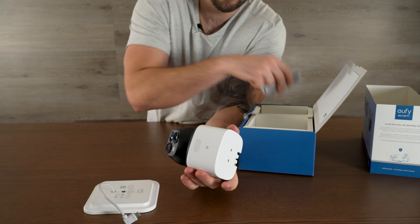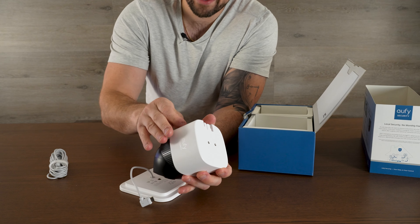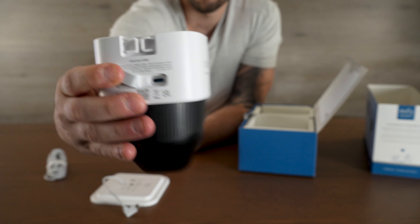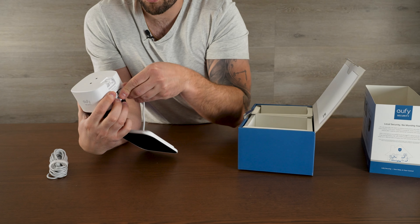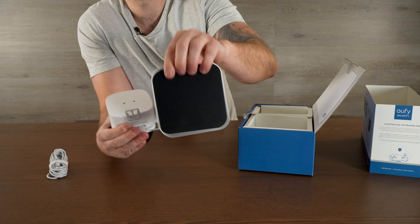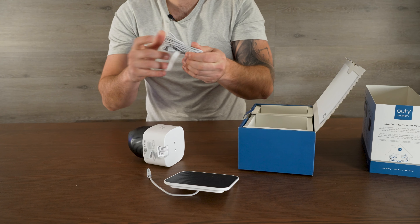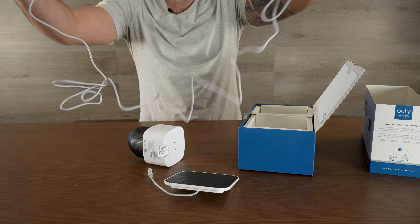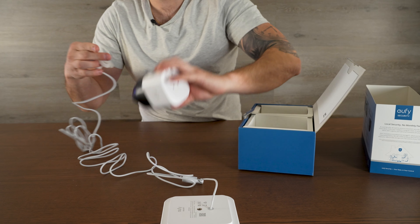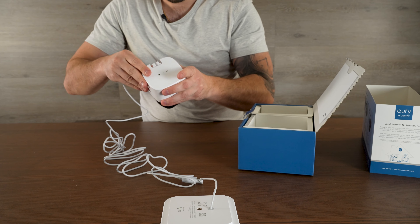This little solar panel — they do have an extended cord as well — will basically connect to the back of it. In the back here there's a little USB-C plug-in. You're just going to plug in your cord right here. We have this extender, so this cord is going to be a lot longer, and you can just mount your solar panel anywhere. They give you about at least a meter of cord or more. Your solar panel connects in here — that's all weather resistant, water resistant — and then you plug this into your actual camera.